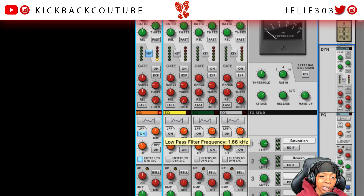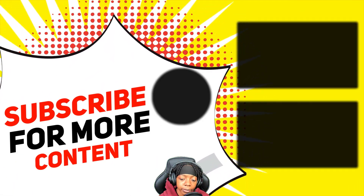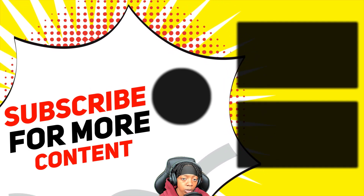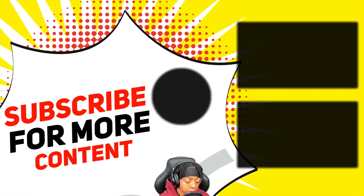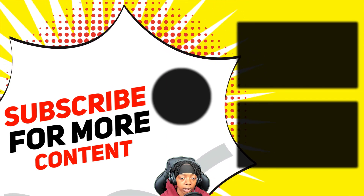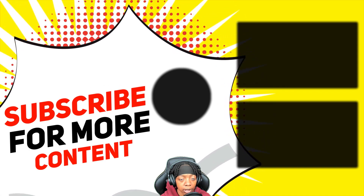With that being said, that's all I wanted to show y'all today. If you have any questions, definitely let me know down in the comment section. If you liked this video, I suggest you also go check out the video I have on sound selection — picking the right kicks and 808s and mixing them together to make them sound good in your beats. Alright, it's all culture, kick back and cook up.